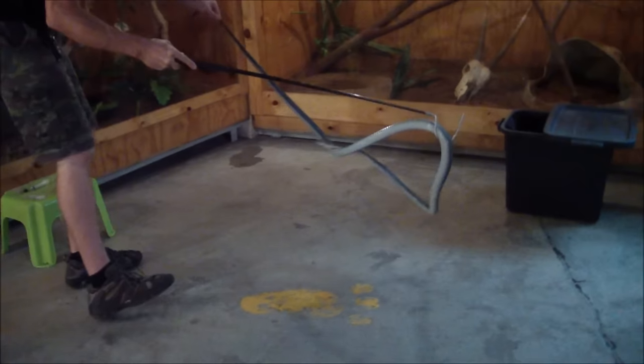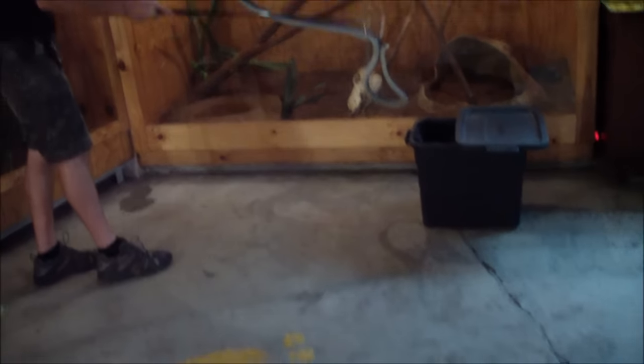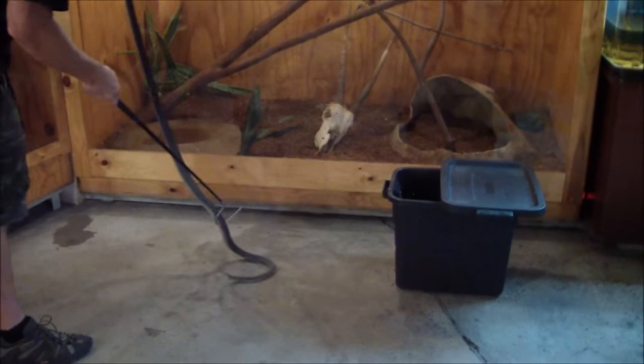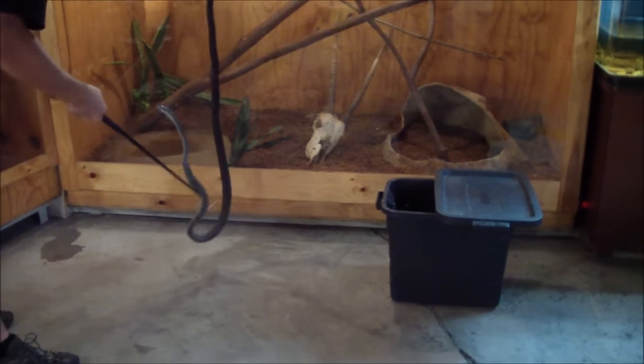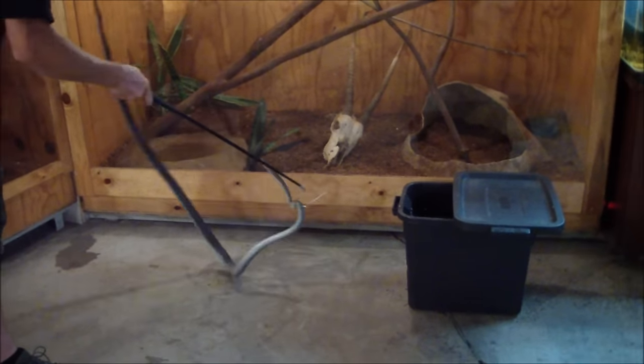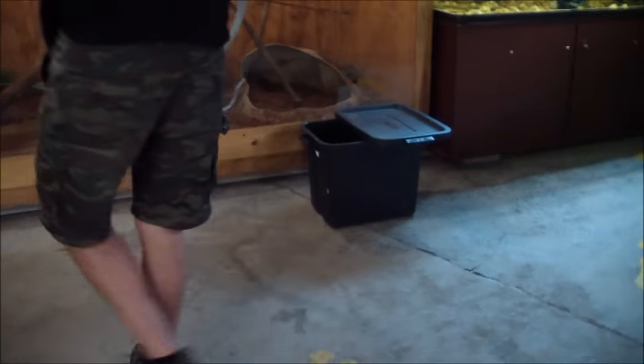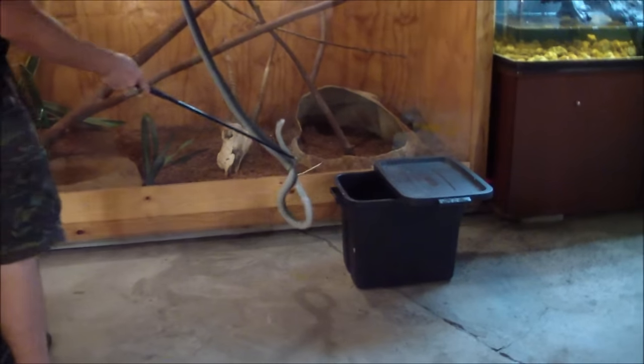She doesn't feel like I'm restraining her or hurting her now, so she feels fine. She's safe, she can move, do what she needs to. Now I just need to get her back in but she's in climbing mode.